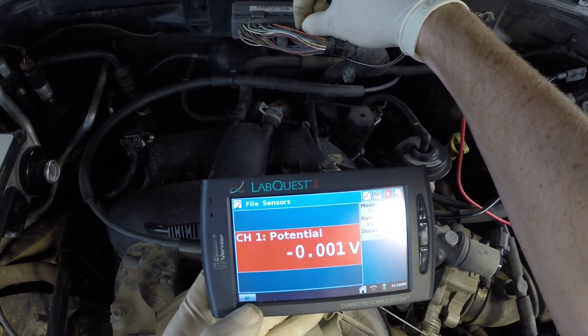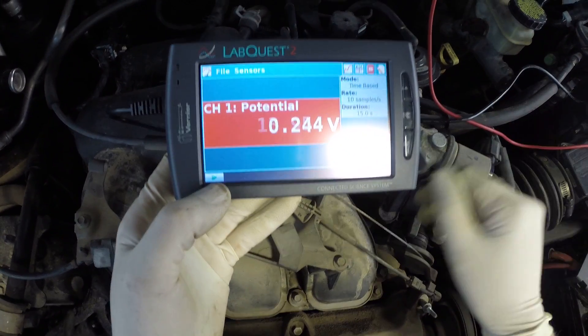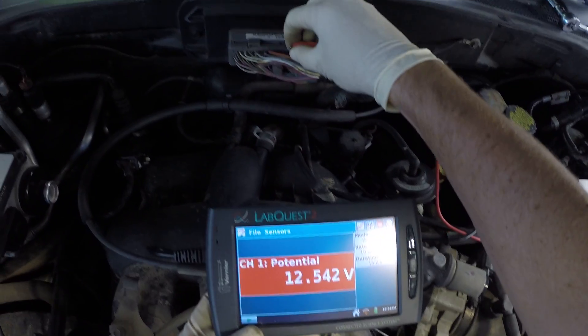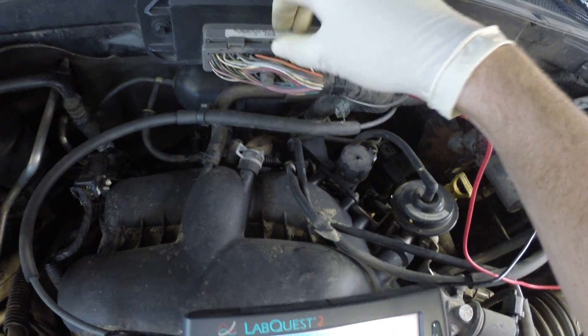Being right here at the computer, we can switch over to another one of the O2 sensors — and look, it's doing the same thing. There are four sensors total: two upstream and two downstream. Let's switch over to one of the downstream sensors.